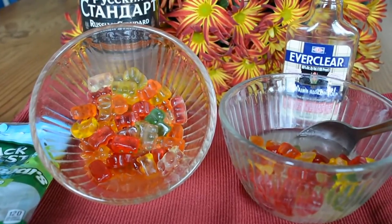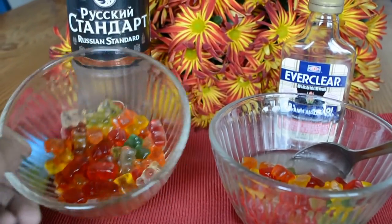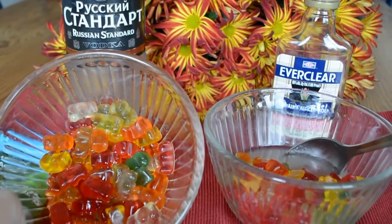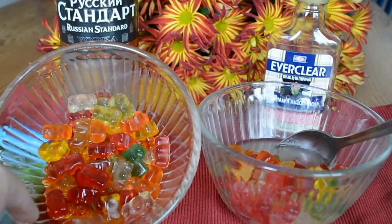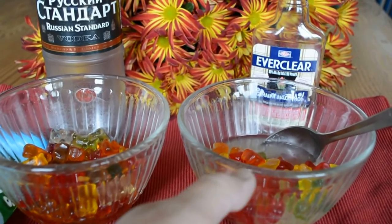What we discovered was when you fill the gummy bears with vodka overnight, the gummy bears absorb all of the vodka, and those are usually how we've been known to have them in the past.